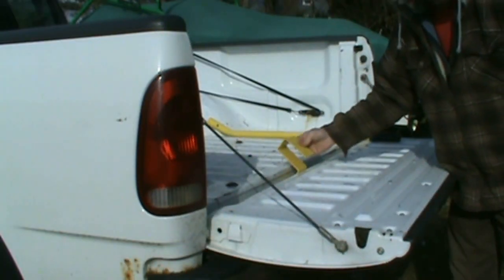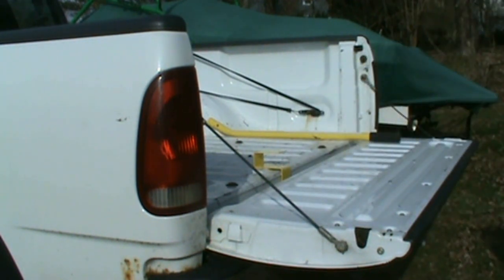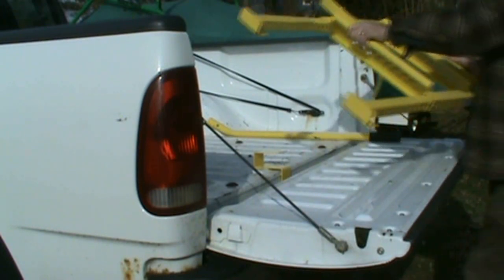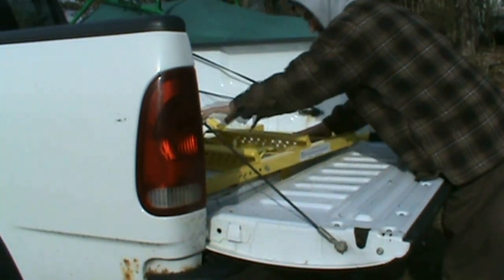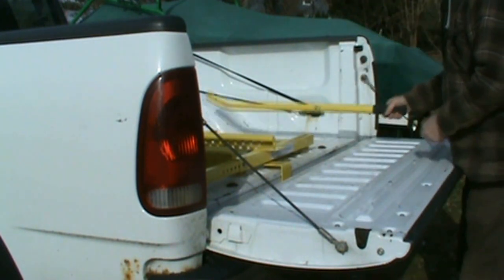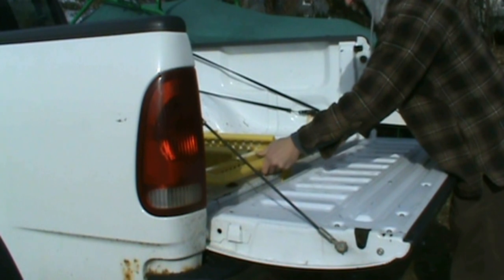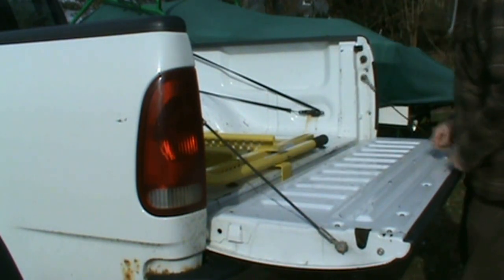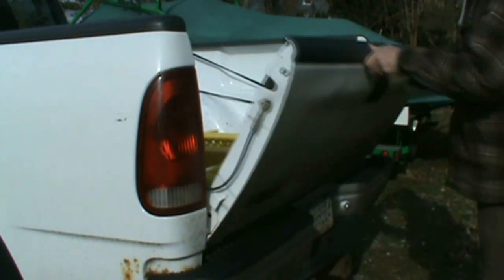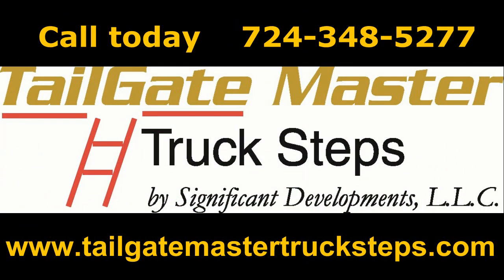Simply slide the bracket between the tailgate and the bed of your truck, slide in your step, put in your handle, and when you close the tailgate, the steps will be held there for the next time you need them. There is now no good reason to continue risking a fall or further damage to your body from climbing onto or jumping off of your truck bed. Call today.